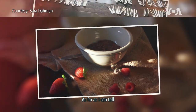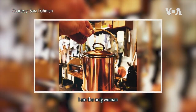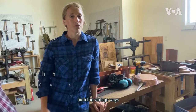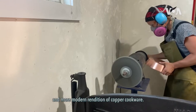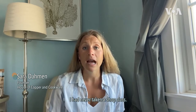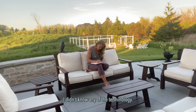As far as I can tell and find, I am the only woman building copper cookware from scratch, both the vintage ways and a more modern rendition of copper cookware. I had never taken a shop class. I didn't know how to operate power tools. I didn't know any of the terminology.